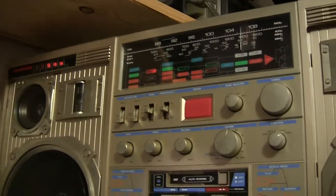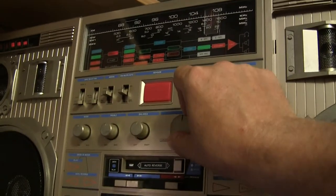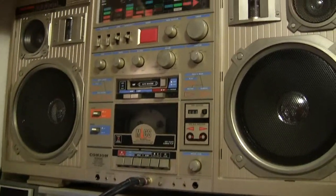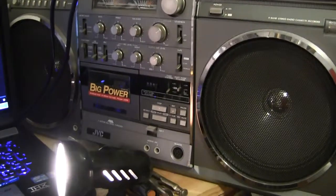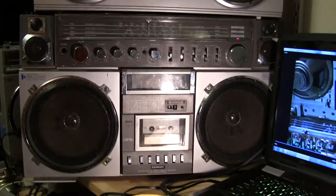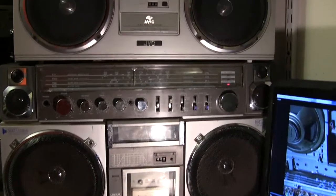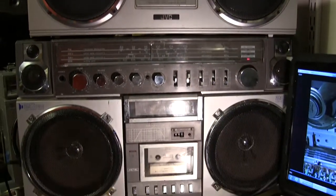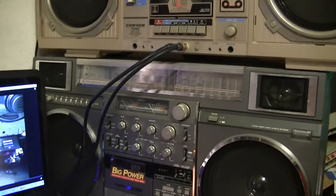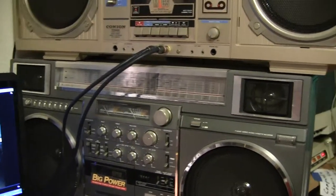Anyway, that's my new favorite radio right there — I like it a lot, like it better than this piece of junk. There's a straight-on view, and there's an M70 for size reference. That's how that looks — okay, six minutes. Good day, bye bye.